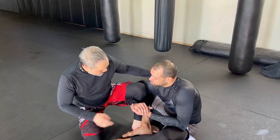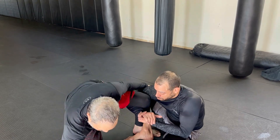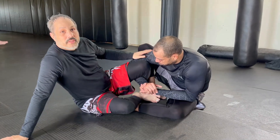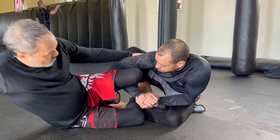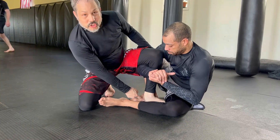I grab his armpit. I'm going to put my hand down on the side of his ankle here and scrape it off. From here, my foot gets the inside position between his legs.